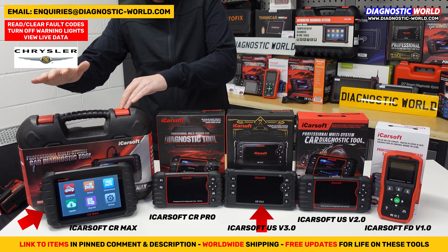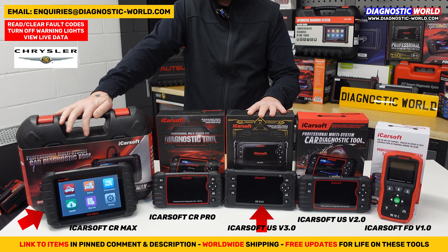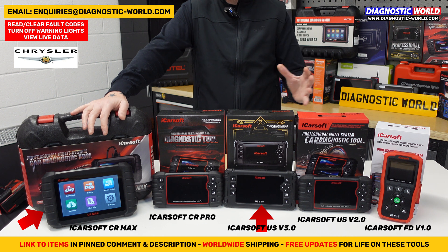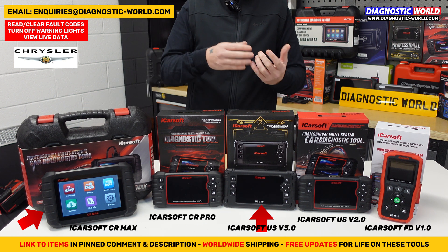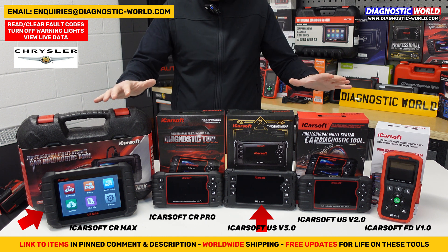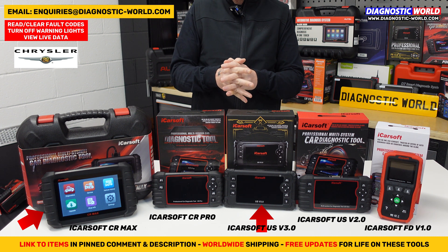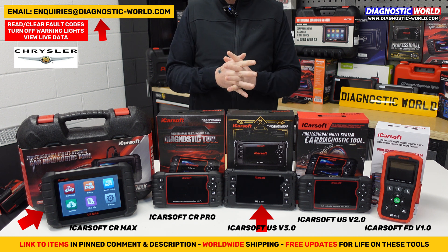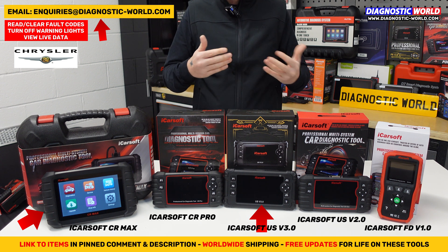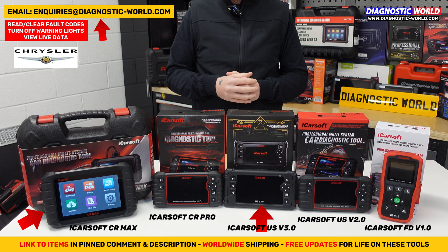Obviously you might not want to pay for the CR Max — you might prefer the version 3.0, which is just as good when it comes to this specific vehicle. But if you want more vehicle coverage, go for the CR Max. They'll all give you fault codes, unique fault codes, a description of the fault, allow you to erase the fault codes, erase the warning lights, view the live data, and lots of other features and functions. I hope that has helped you. If you're still unsure about which tool to go for for your specific vehicle, please do send us an email — we'll check that out and get back to you, giving you the best advice we possibly can for your vehicle, your budget and your specific needs. Thanks for watching.